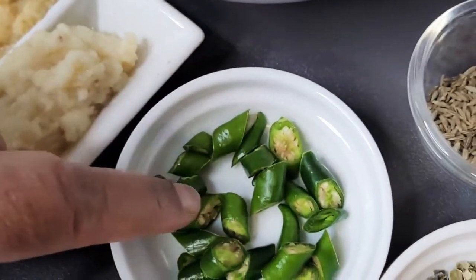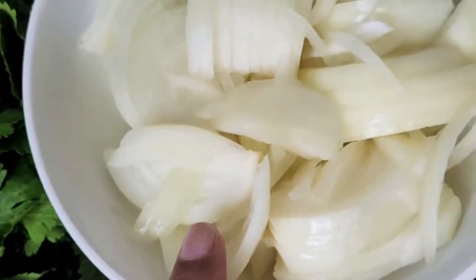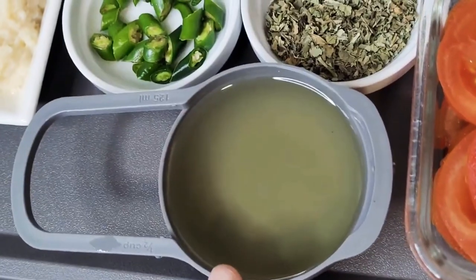One tablespoon of kasuri methi, three to four green chillies, one teaspoon of garlic, one teaspoon of ginger, about two large onions sliced, coriander as needed, and half a cup of oil.